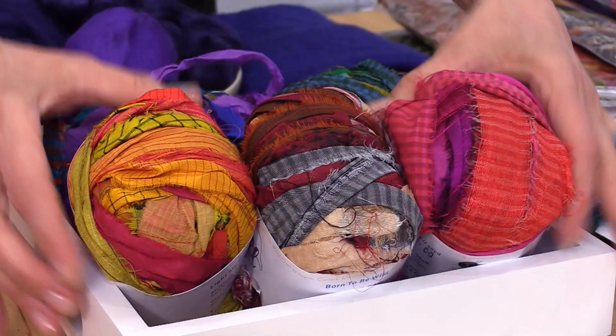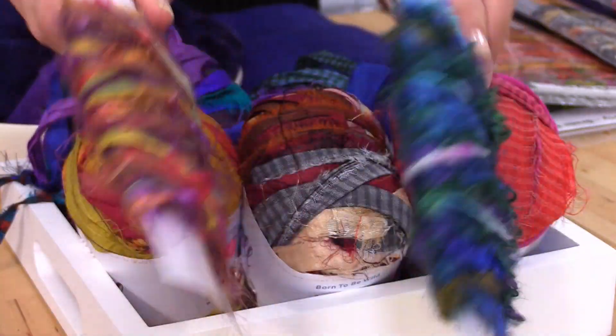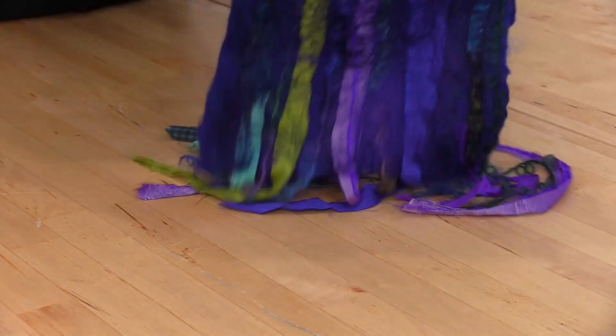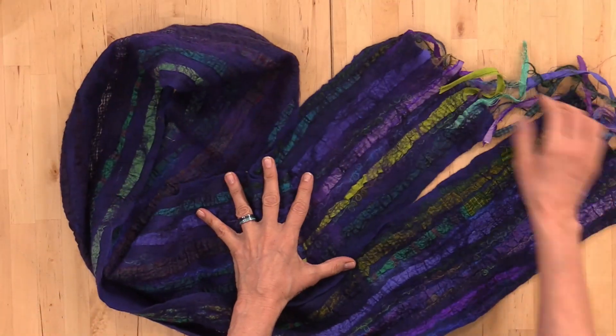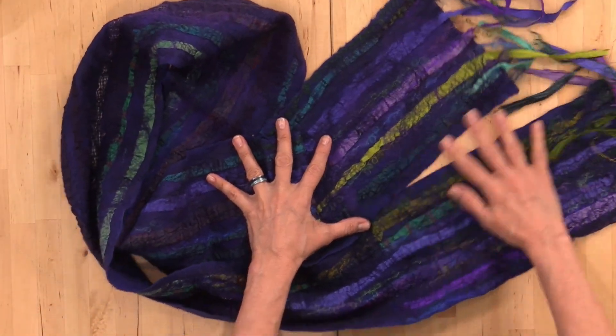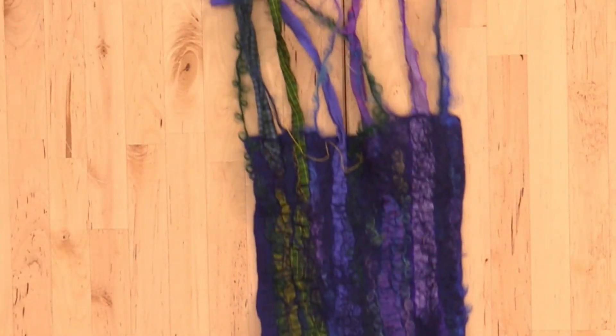We'll show you how to wet felt your scarf using pre-felts, and we'll also look at working with our sari silks, sari yarns, and art yarns. We'll use just a little bit of merino top and some luster fibers to give it sheen and help anchor everything down. This is a very beginner-friendly project and we're going to show you how you can make your very own wet felt scarf in no time at all.